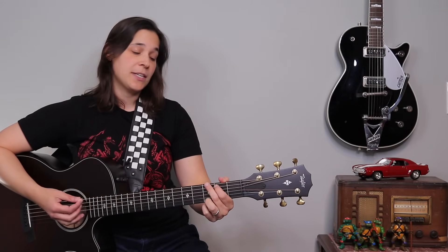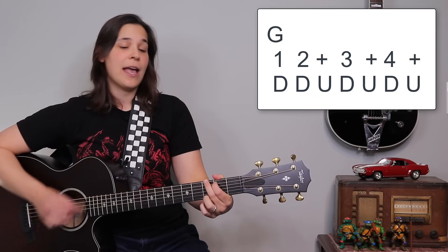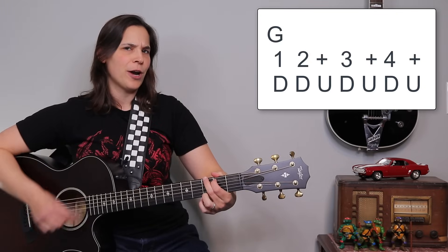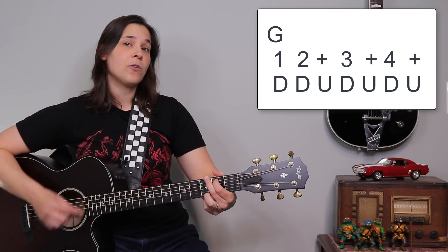So the next way that we can spice this up is just by adding in some up strums. So we get one and, two and, three and, four and — played down, down, up, down, up, down, up.